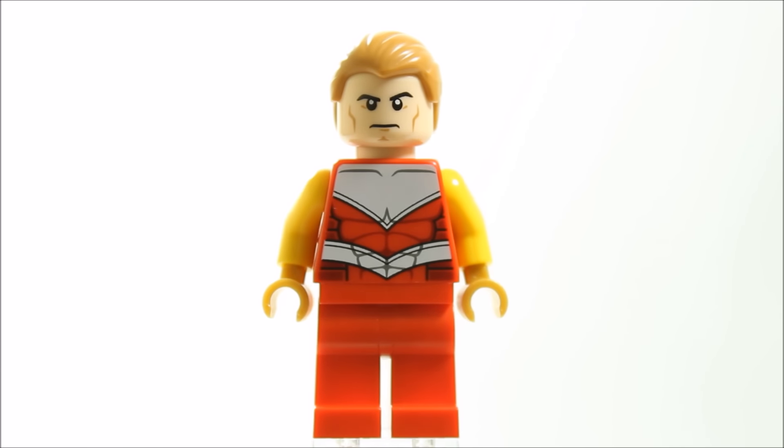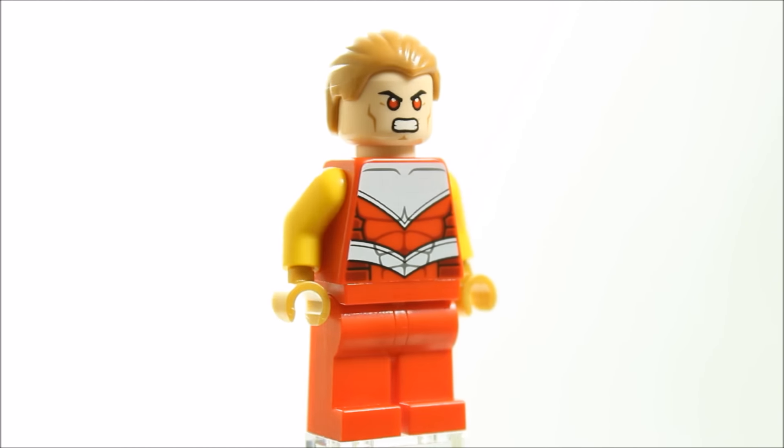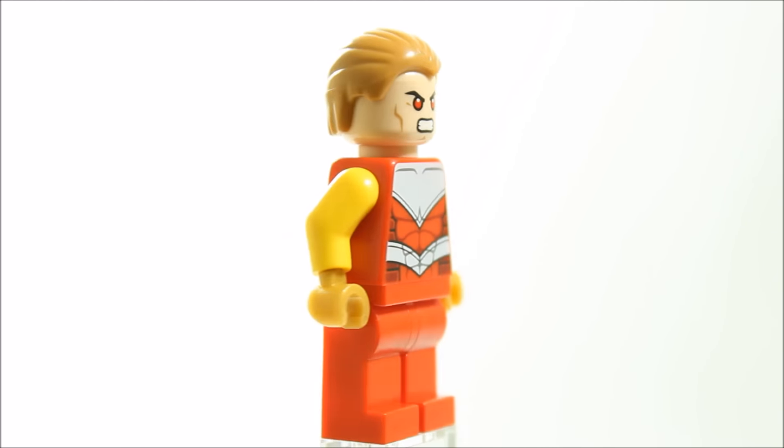The head was easy to choose because Hyperion is basically Marvel's version of Superman, so we used a Superman head with the red-eyed face, because Hyperion can shoot beams of heat energy from his eyes. We gave the minifigure an orange ginger hair piece.